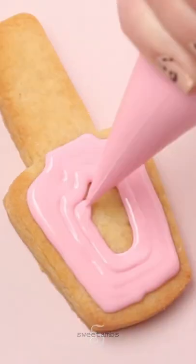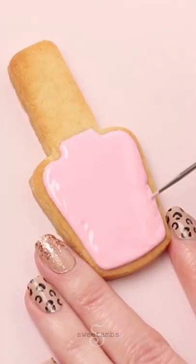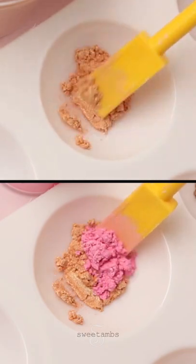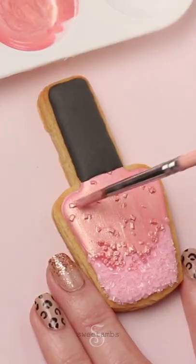Ice the nail polish cookie with pink flood consistency icing. Sprinkle on some sparkling sugar, concentrating it near the bottom. Now I'm painting the pink icing with rose gold luster dust.